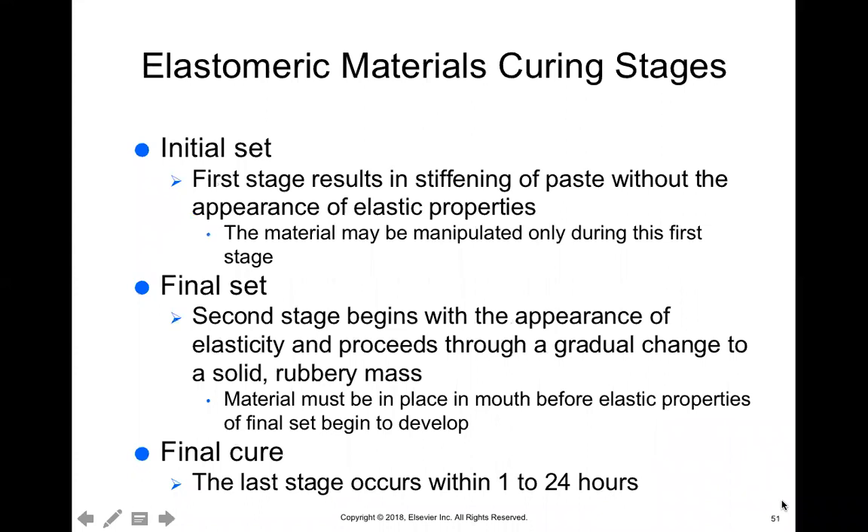There are curing stages. The initial set is the first stage — this is when the paste itself starts to stiffen a little bit but can still be manipulated. When you place the material into the patient's mouth, it's very important to tell the patient not to move their jaw. During this initial set stage, if they move or shift their jaw in any way, it's going to mess up your impression.